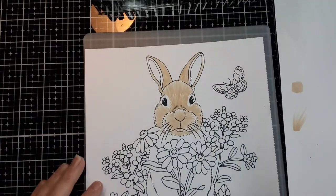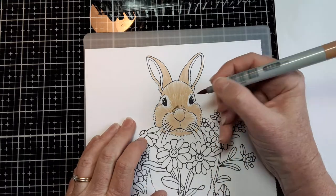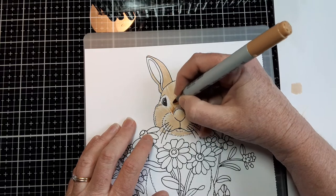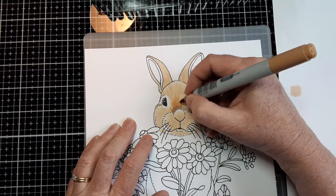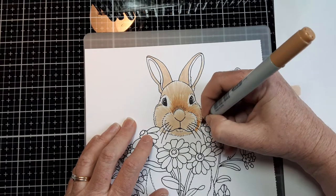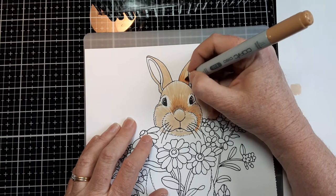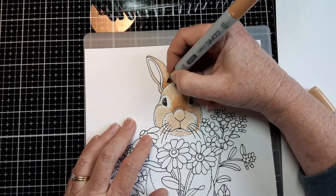Now we've got the base color down. Next I've got my medium tone, which is the Sand color. We're going to start making our strokes overlap where the areas would be darker — like where there would be shading. Coming up here from the nose, if you flick them out like that, it will make a soft blend into the fur. You do this not over the whole thing, just where the fur might be darkest, like where the ears go behind the head, and then it can gradually taper up into where it's lighter.